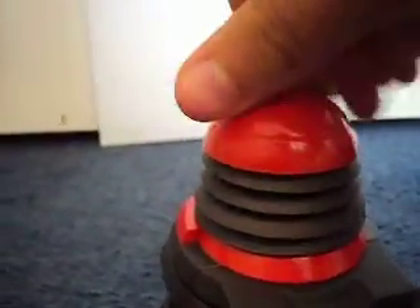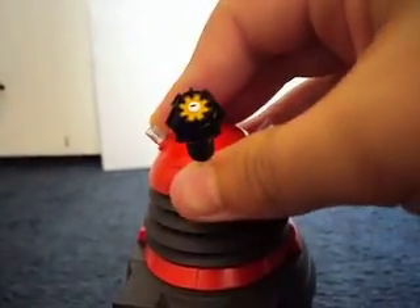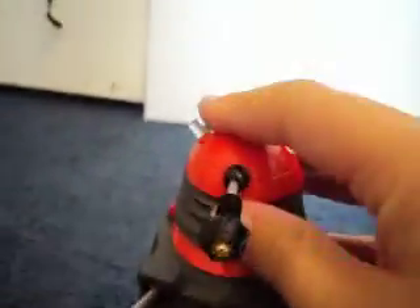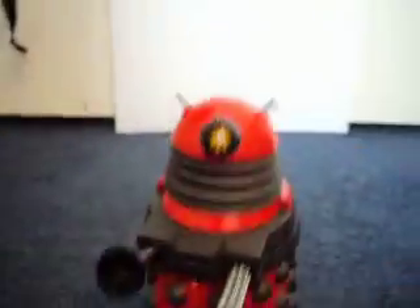So, onto articulation. The head can do a full 360 degree rotational turn. The eyestalk can go up and down, but not side to side — and I'm not going to try that.